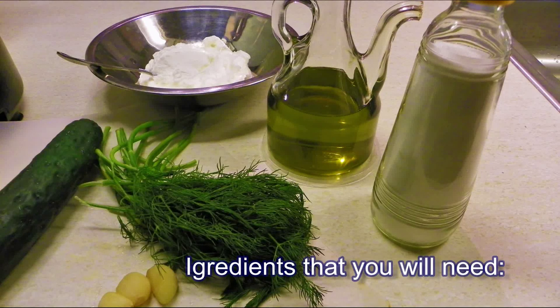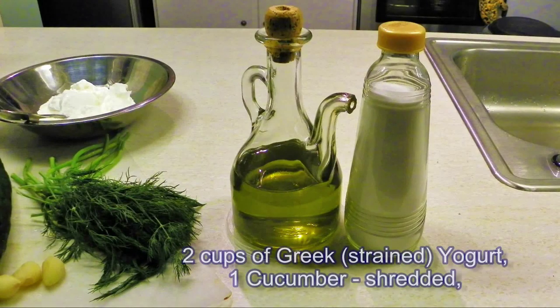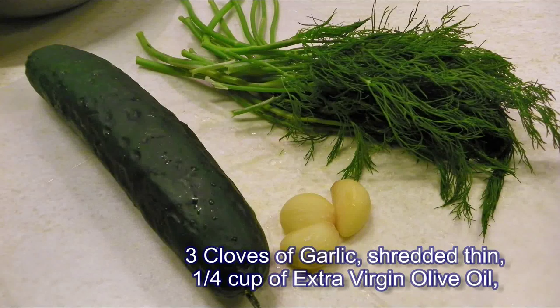Let's get all our ingredients together, and here is everything you're going to need. You need two cups of good Greek yogurt, strained. You need one cucumber, that's going to be shredded. You also need three cloves of garlic, that's going to be shredded thin. A small bunch of dill weed, olive oil, and salt.